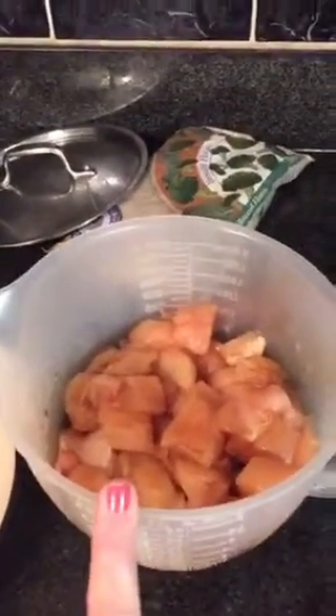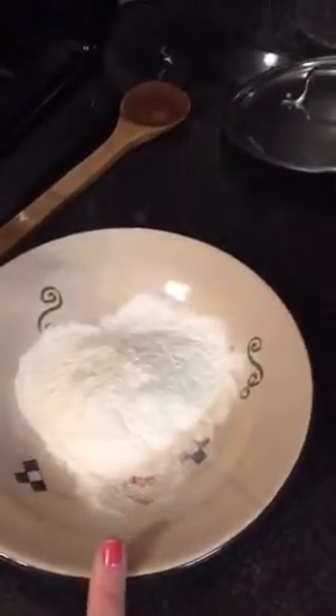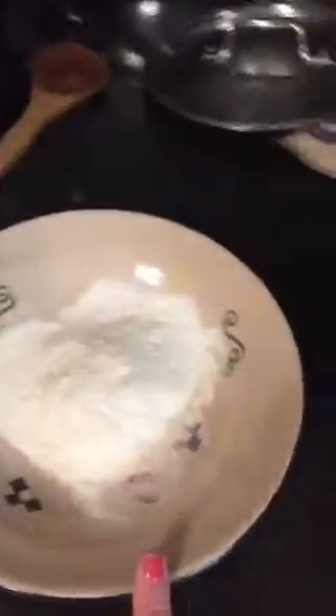This is chicken that's been diced up into about one inch cubes and it's marinating in tamari sauce, Sanjay, and ginger — I let that marinate about an hour. This is potato starch. You could also use corn starch, but we're going to go with potato tonight. We're going to take the chicken, dip it in here, and we're going to fry it.